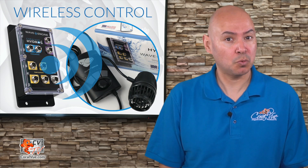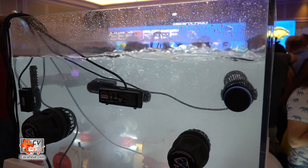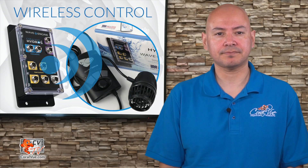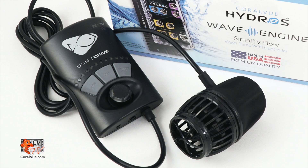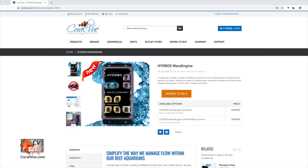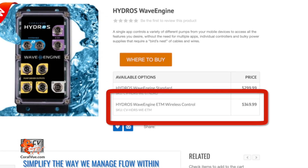Even though the connection is wireless, you can now use your Vortex pump in conjunction with other powerheads you own. Here's what you'll need to get started: an Ecotec Vortex pump W version running the latest firmware, and an Ecotec Marine compatible Wave Engine. Remember, there are two versions of the Wave Engine, so make sure you get the one with the included Ecotec control chip. It retails for $349.99.